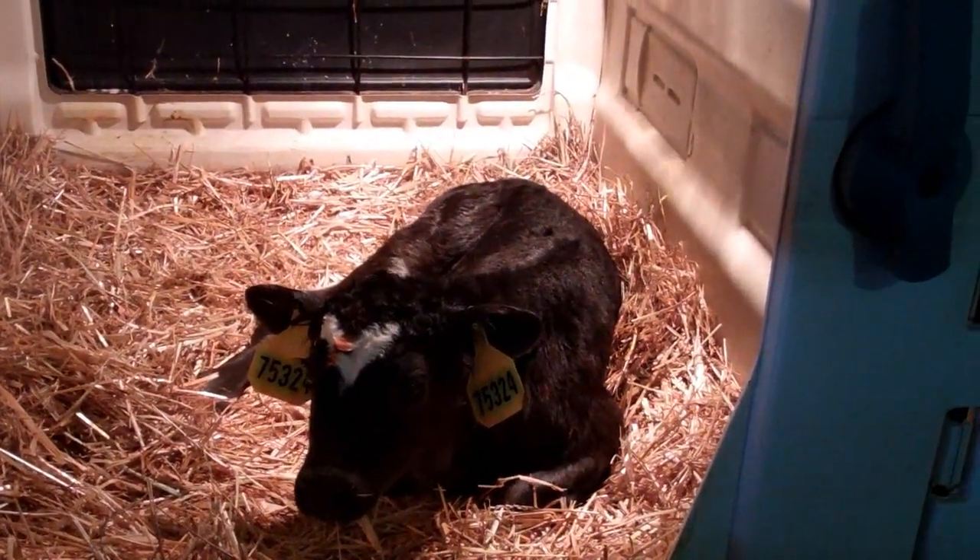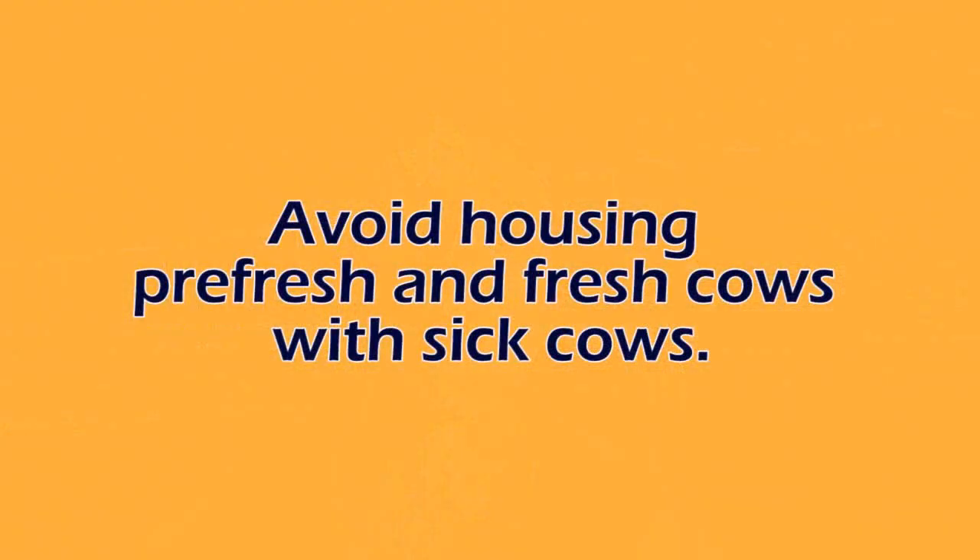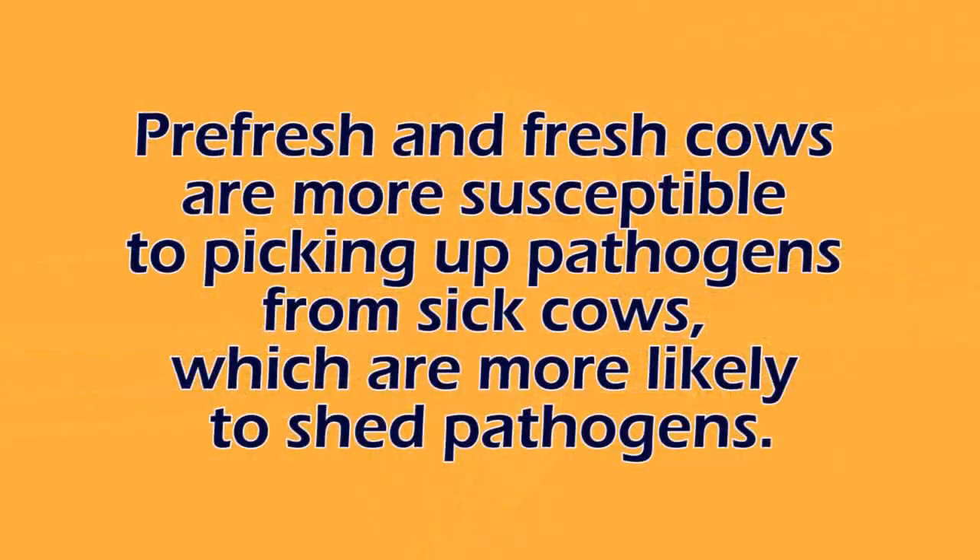Last but not least, when it comes to maternity biosecurity, we want to avoid at all costs having mature cows that are about to freshen — whether pre-fresh or post-fresh — housed with sick cows. Studies have shown that when sick cows are introduced into pre-fresh or post-fresh pens, we increase the risk of salmonella being transmitted between groups on farms. Cows around calving tend to be more susceptible to diseases, and they're also more susceptible to exposure from sick animals that are shedding pathogens in the same pen.